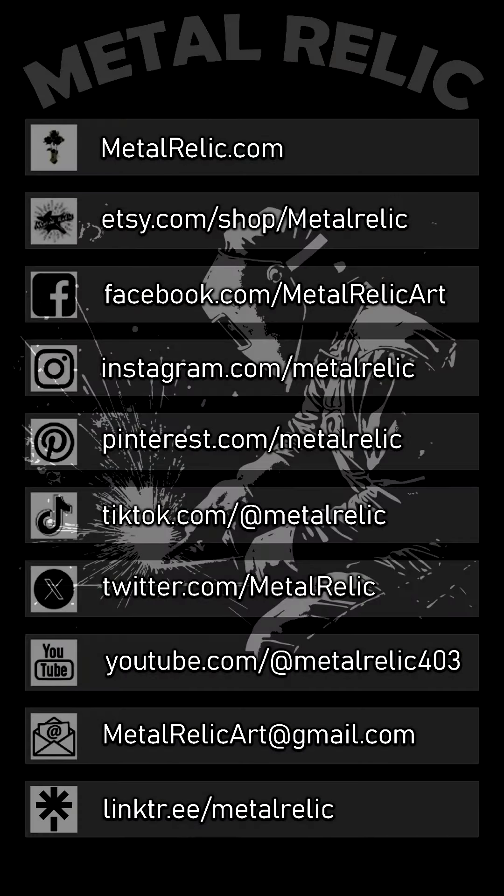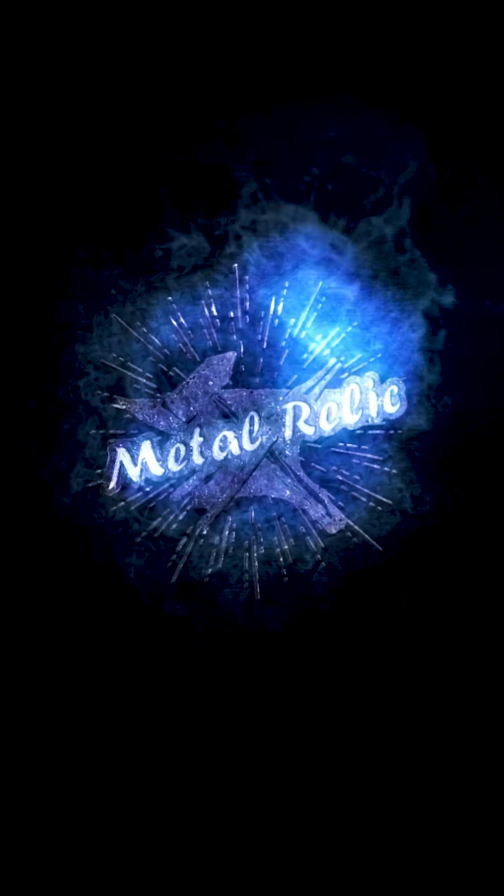The next milestone for another rose giveaway is 5,000 followers on TikTok. Check us out on our other social media channels by going to linktree.com/metalrelic. Be sure to follow, like, and subscribe.